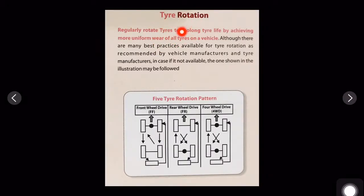In this video we will be discussing tire rotation — how to improve the safety and performance of the vehicle. Regularly rotating tires prolongs their life. Rotating tires means changing them in a particular order, achieving more uniform wear across all tires on the vehicle.